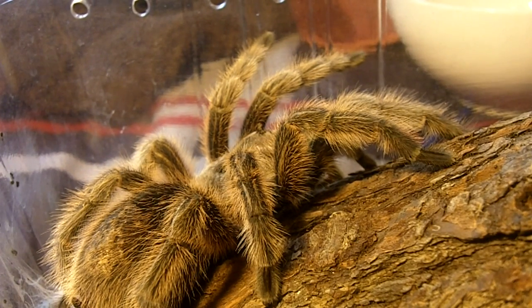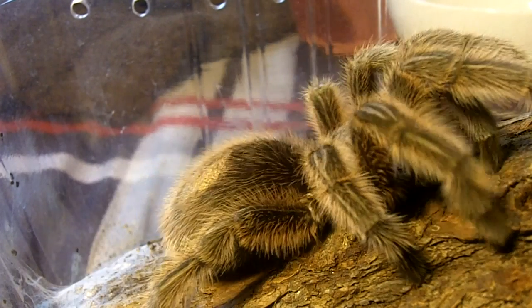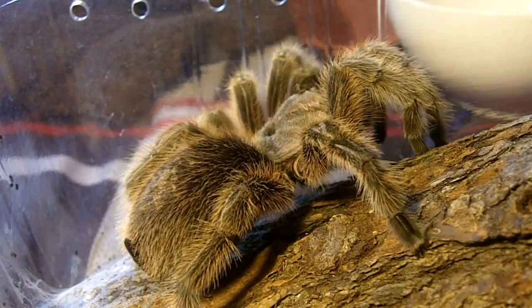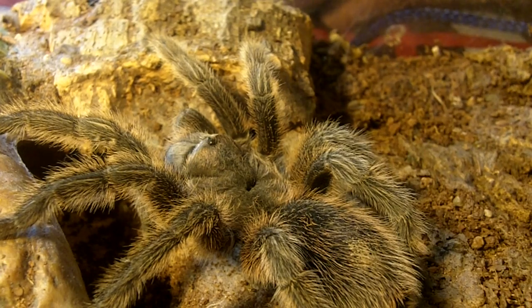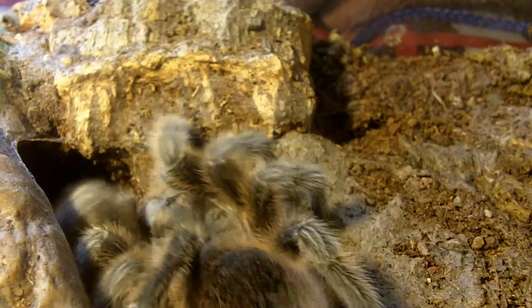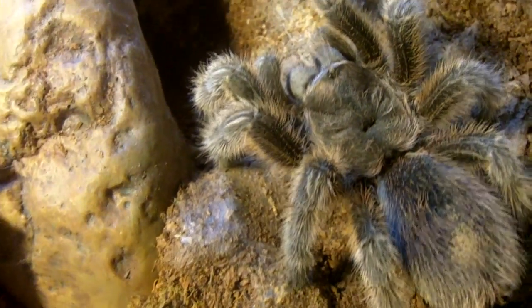Up next is Talia. She is my Gramastola Poteri female — this is the rose hair. We've seen Michaela eat in part one, now here's my second one. Hopefully gravid. I mated this girl along with Michaela with Roscoe, a mature male. Here's Angelica, my other Gramastola Poteri. She's not so angelic because she isn't very friendly, but great eater as always.